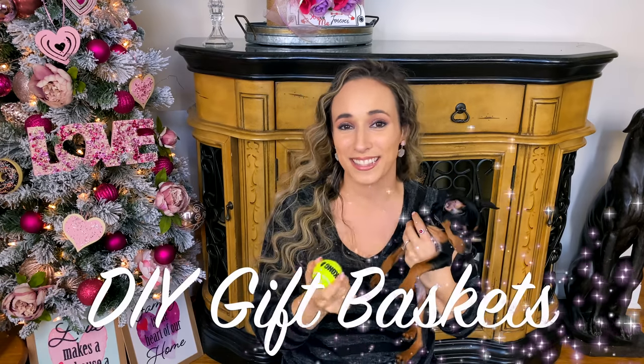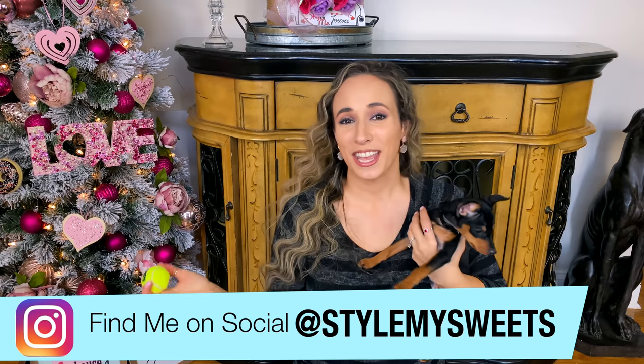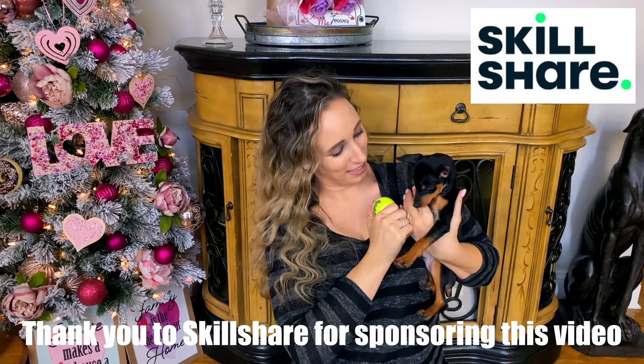Today's video, I have some Valentine's Day gift basket ideas to share with you. These are also going to be perfect for Christmas gift baskets, any kind of birthday, Mother's Day, Father's Day, or even an Easter basket - just some really fun gift basket ideas. And a huge thank you to Skillshare, the online learning community, for sponsoring today's video. Let's go ahead and get started.